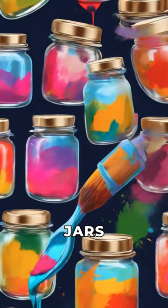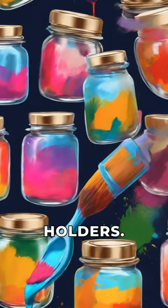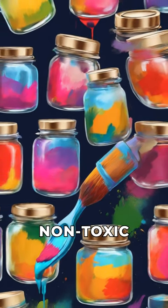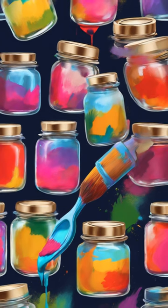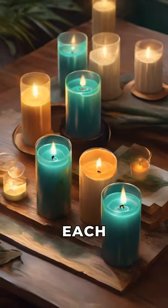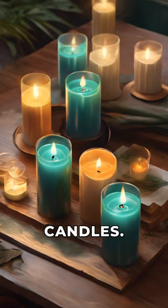First, let's repurpose old glass jars into stylish candle holders. Start by cleaning the jars thoroughly and then painting them with eco-friendly, non-toxic paint in your favorite colors. Next, add biodegradable soy wax and a cotton wick to each jar, creating your own eco-friendly candles.